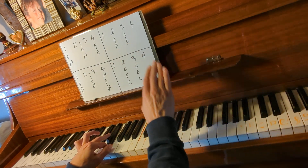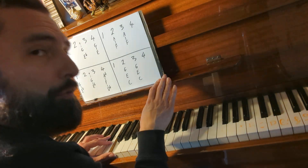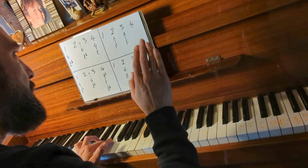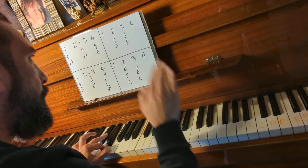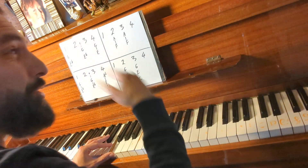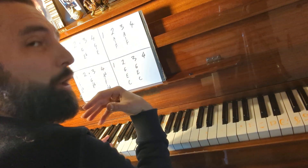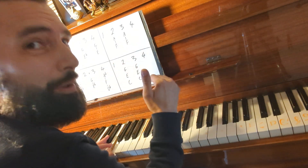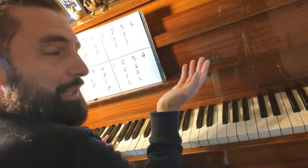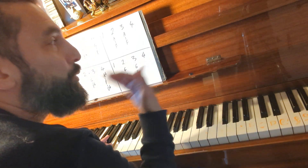I'll do it again nice and slowly: one, two, and, three, four — one, two, three. Just go over and over that, do it really slow. I'll do it even slower: one, two, and, three, four — one, two, three. Most people think they have to get up to speed to feel like they're learning something, but the trick is: don't do it fast. Do it slow — five minutes today, again tomorrow for five minutes, again the next day.